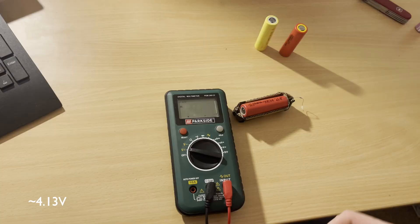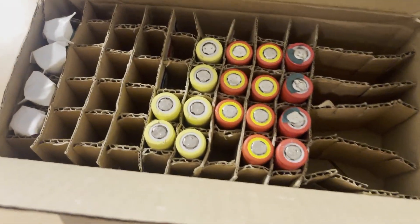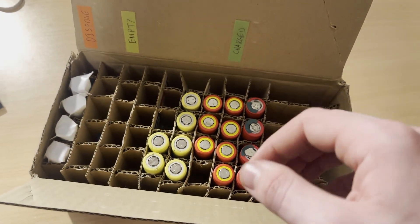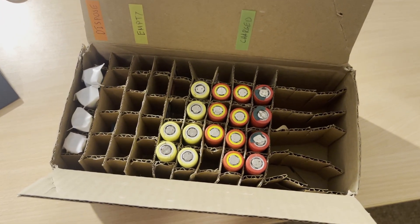And yeah, now you've got some good, healthy 18650s ready to use for whatever project you've got in mind. I hope you guys liked the video and maybe learned something new along the way. If you've got any questions or anything you're unsure about, feel free to ask down in the comments, and I hope to see you guys in the next one.